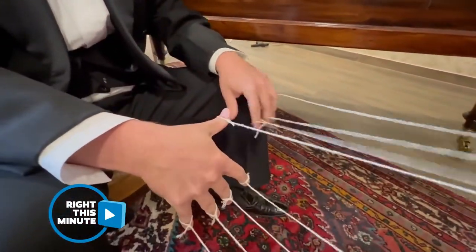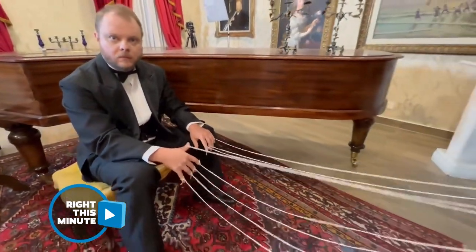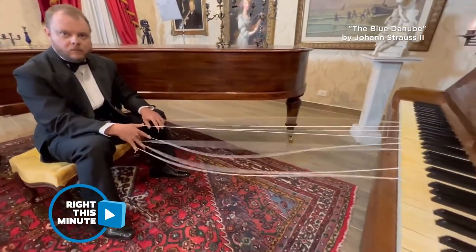And of course it helps if you're a very accomplished pianist. That's Via Taro — he's playing 'Blue Danube' by Johann Strauss II.